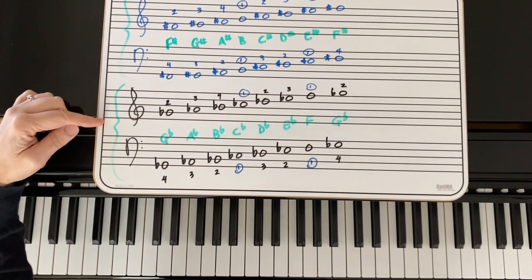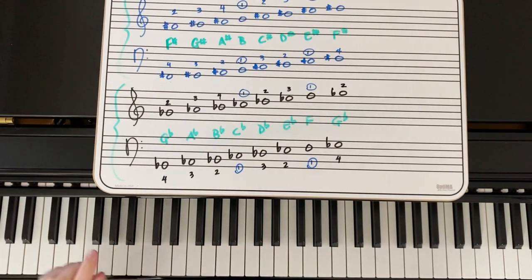F-sharp major and G-flat major are the same keys, just written different ways. F-sharp or G-flat — same key. So I've given you both options depending on which way you're learning it.